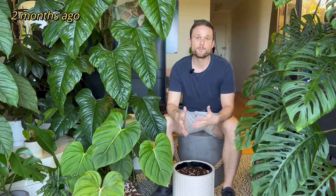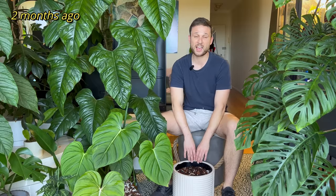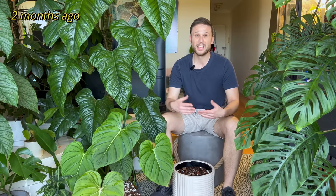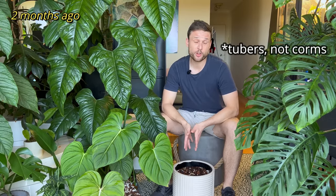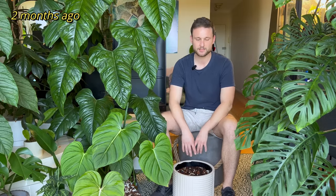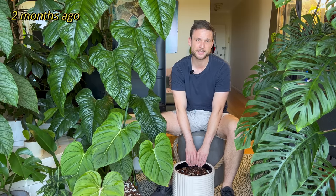Last year, around May, all of the leaves started dying and I just completely chopped back all of the foliage and I didn't do anything else. I also stopped watering it. So in this pot, there are a bunch of little potatoes — little yams. They're called corms officially and I honestly don't know how many there are because they are multiplying themselves with every season.